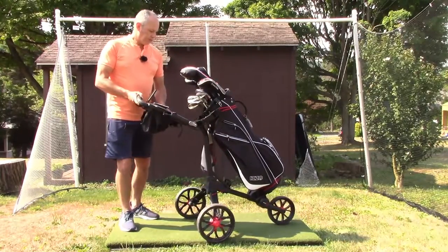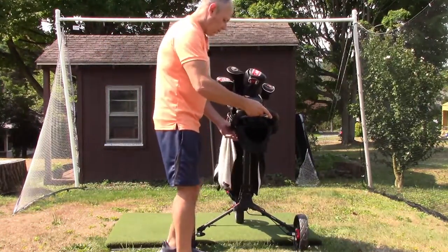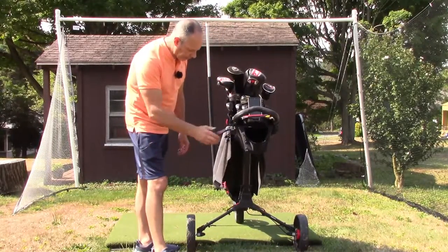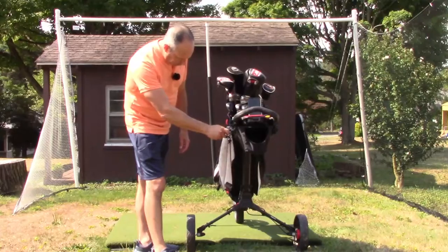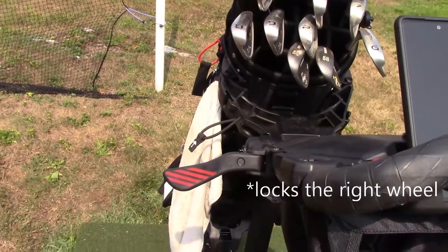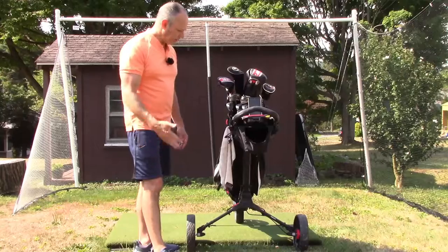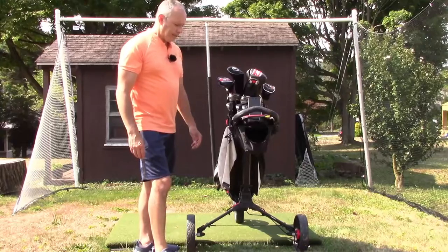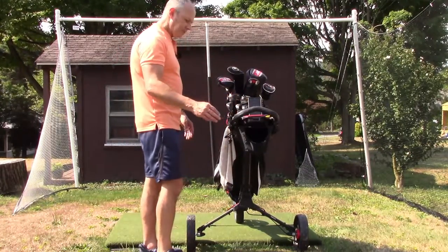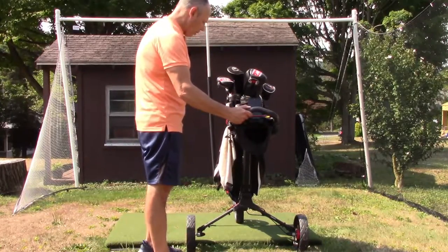Another thing I wanted in a cart was a brake — a hand-operated brake. This locks the back wheels, easy to operate: just brake it, and when you're ready to go, take it off. I'm sure foot brakes work well, but I just didn't want to mess with that, and dealing with hip issues, I didn't want to put myself in an awkward position.